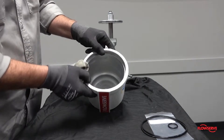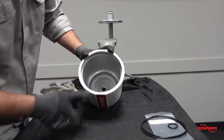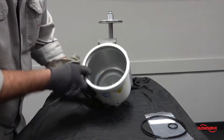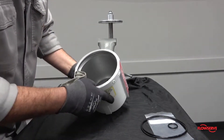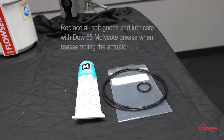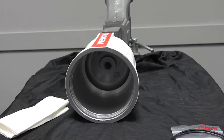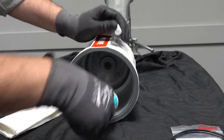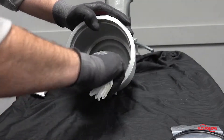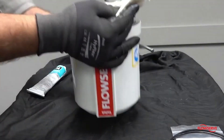It is recommended that the old grease be wiped out of the cylinder and that the internal surface be inspected for damage. If damage is noticed, the cylinder should be replaced. It is also recommended that all soft goods be replaced and lubricated with Dow 55 molly coat grease when reassembling the actuator. Apply a thin coat of Dow 55 molly coat grease to the inside of the cylinder and place the cylinder upside down for reassembly.